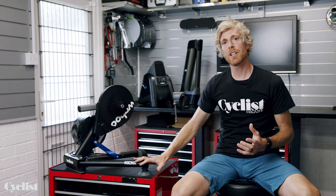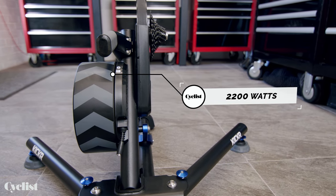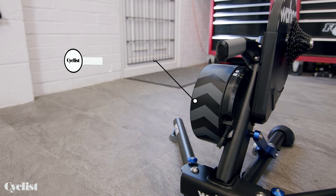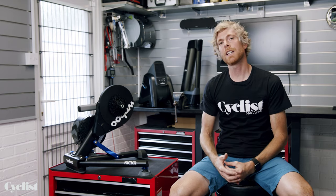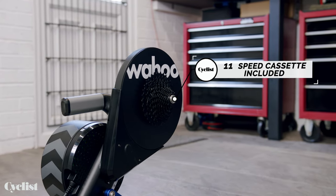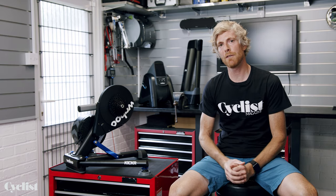Firstly, the fact that the Kickr will measure up to 2,200 watts of power — that's plenty for even the fastest sprinters on earth and definitely more than enough for my little legs. The flywheel weight is 7.25 kilograms, which helps with that realistic ride feel when it comes to pedaling. Wahoo also supplies all its Kickrs with an 11-speed cassette already fitted, so it's good to go straight out of the box.